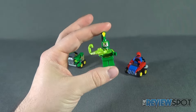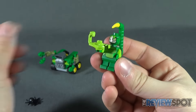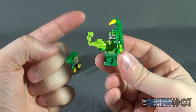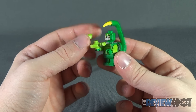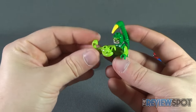On the flip side, the other Mighty Micro figure in this set is Scorpion. This seems to be an ongoing pattern with Mighty Micro releases — you get a figure you see a lot, like Spider-Man, paired with a figure you don't get very often. Getting Scorpion is pretty special.